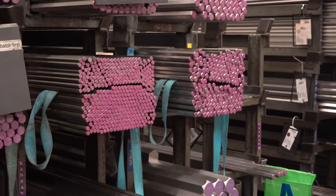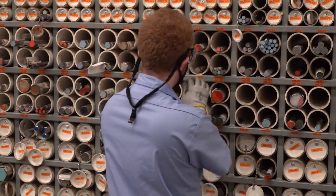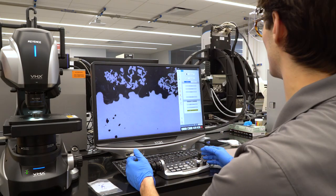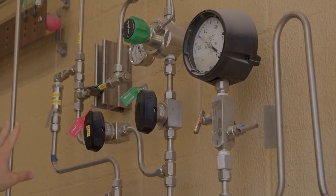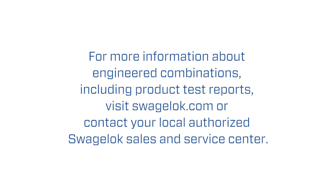Whether you need an engineered combination with 316 stainless steel or with other alloys, we can help with combinations that have been evaluated for all aspects of metal compatibility. The result is a cost-effective, high-performance solution you can trust. For more information about engineered combinations, including product test reports, contact your local authorized Swagelok sales and service center today.